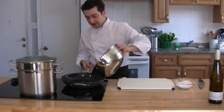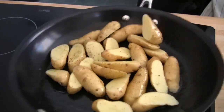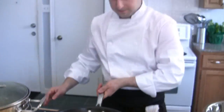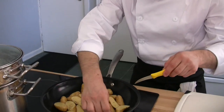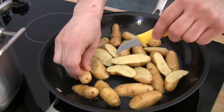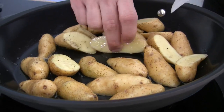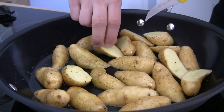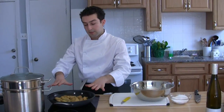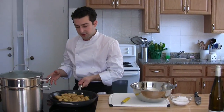The pan is hot now so I'm going to add in my potatoes. The main idea here is to get lots of color. I like to use my little knife to flip them so the cut side goes down and gets colored first. If you don't want to get your hands in there, you can always use a set of tongs. This stage is really important because it ensures you get lots of caramelization on the potatoes before you start roasting them.